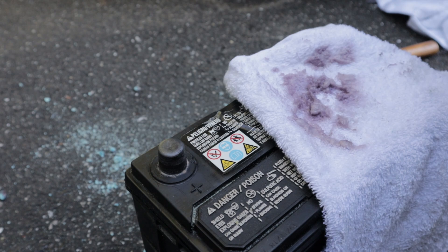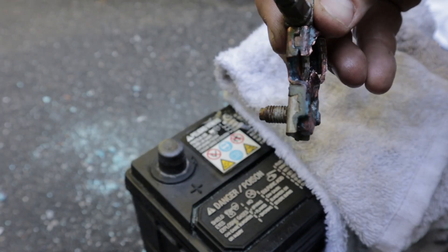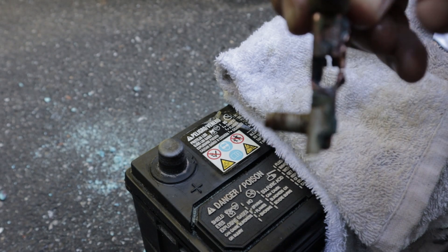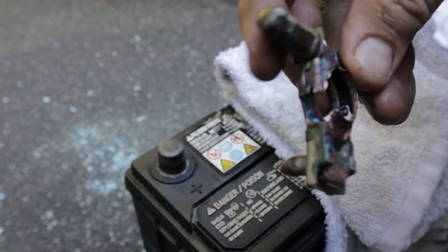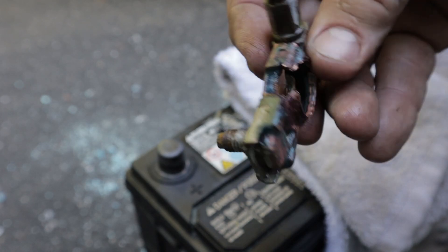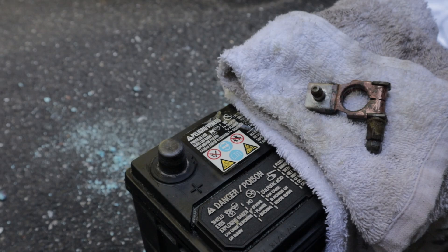Alright, time to put it back in. Hopefully the corrosion — you can tell right here, it's totally corroded. I'm hoping it still holds. Sometimes they get so bad you've got to buy new connectors. We'll see. Let's put this battery back in and see what happens.